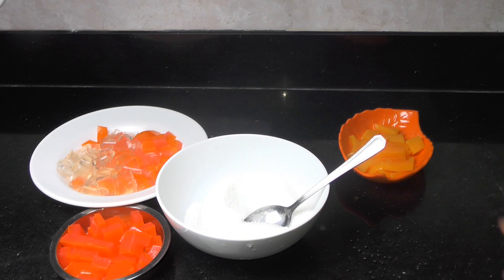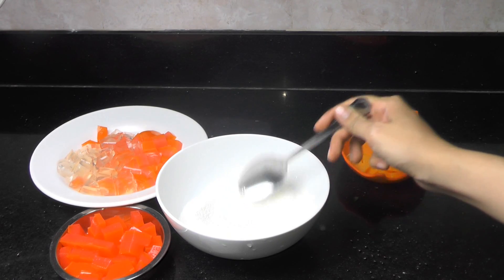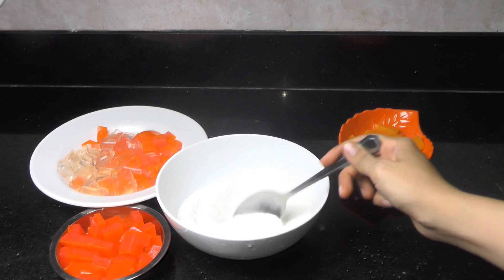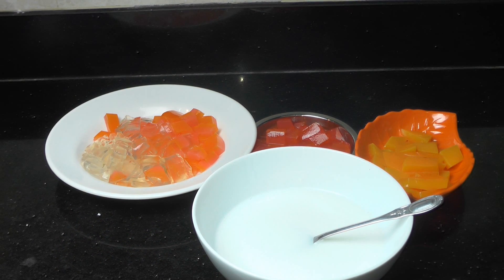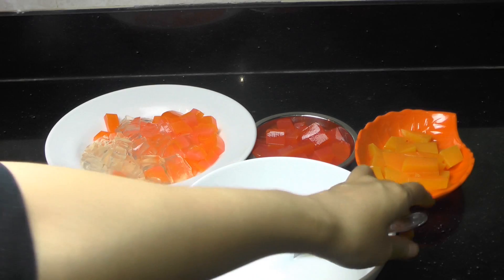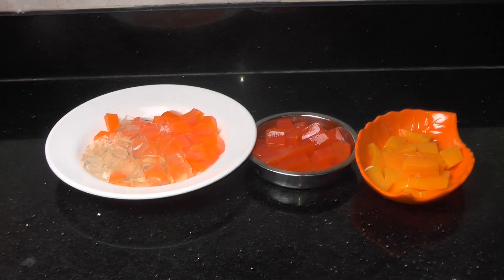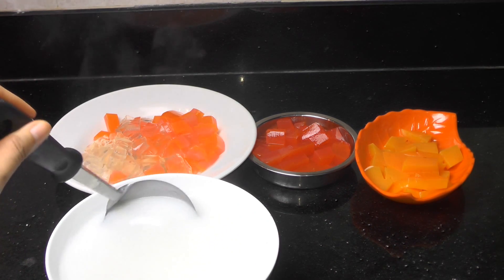We pour 600 ml hot water and mix the jelly. Then we will put the jelly inside the coconut milk, so we will have a coconut milk jelly.